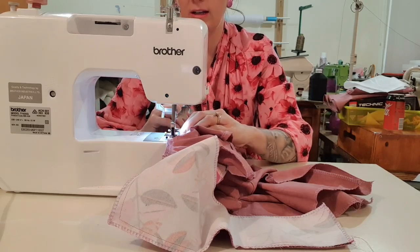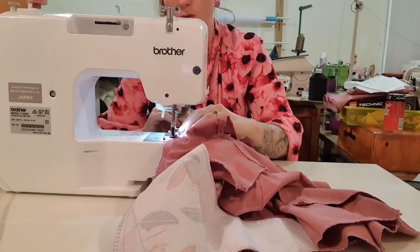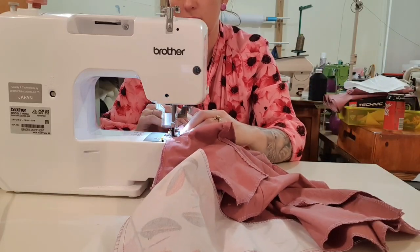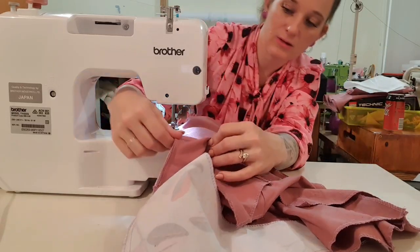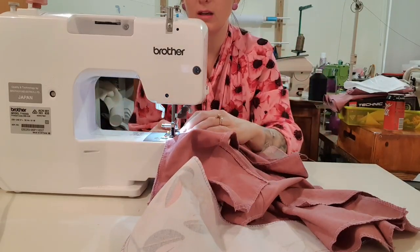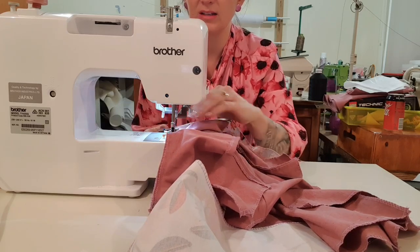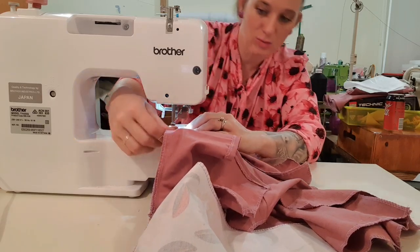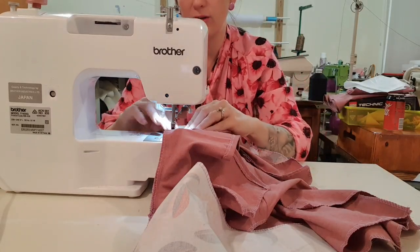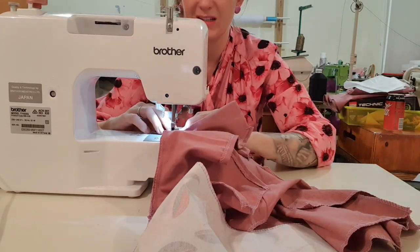If you find your needle is skipping stitches, it means your needle is old and it's time for a new one. You should do about 9 hours of sewing on a needle and then throw it away — don't wait until it breaks because it can mess up the timing inside your machine. It's not worth it for the 30 cents a needle costs, because a service is about $100.